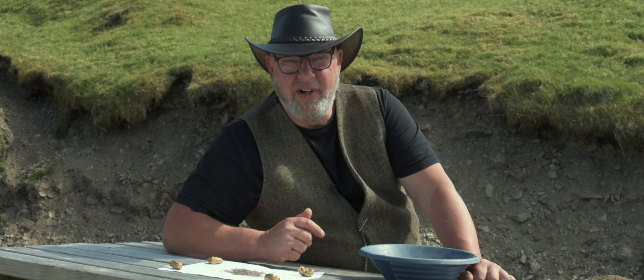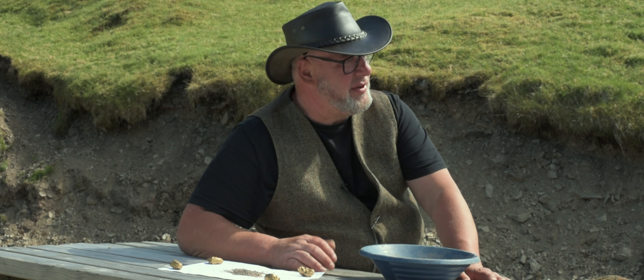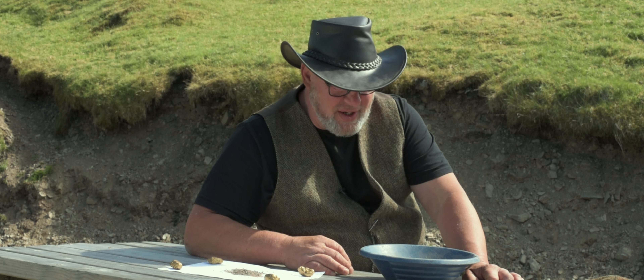He said, can you show all the panners how to pan without water? I said, of course, Bonesy, I'll show you. I'll show your friends and panners how to do it.